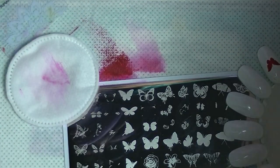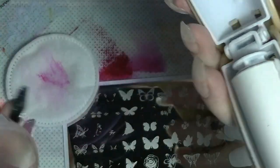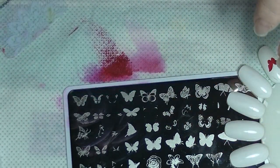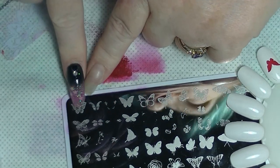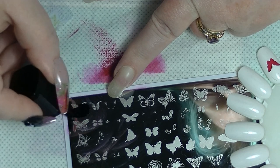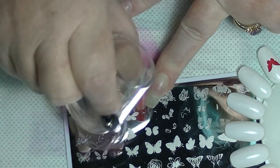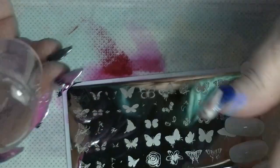Clean up the stamper — I'm just using the lint roller. Because it's sticky, it just picks up the excess off there. That red is fully pigmented. So what I'm going to do is I'm going to do this one next — this one on the end here — I'm going to do that one in black. My black's a little bit older, it's a bit thick. It picked up beautifully — that image is really nice. It's really well etched.